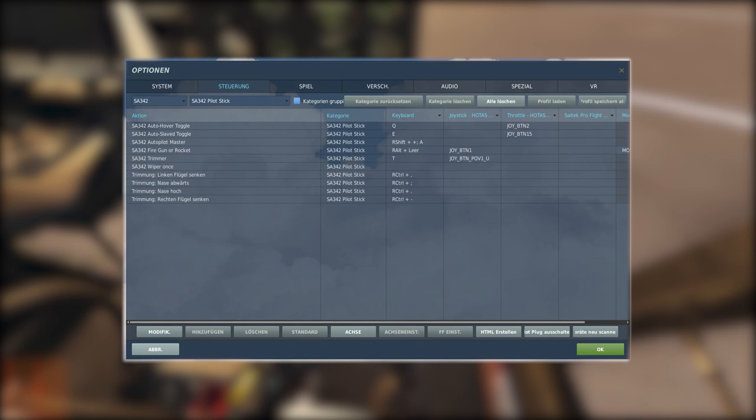I totally forgot to show you the forehead trim switch for the normal trimming, which we don't even use in this tutorial. In the key bindings there are four buttons you can assign: lower nose, raise nose, bank left and bank right. But we don't need these in this tutorial, so we'll just continue without these key bindings.